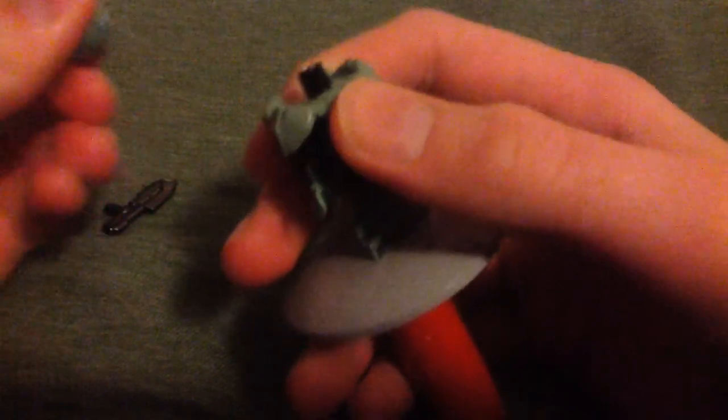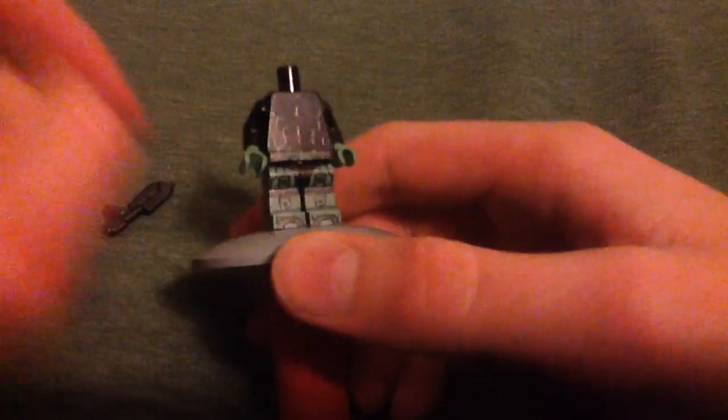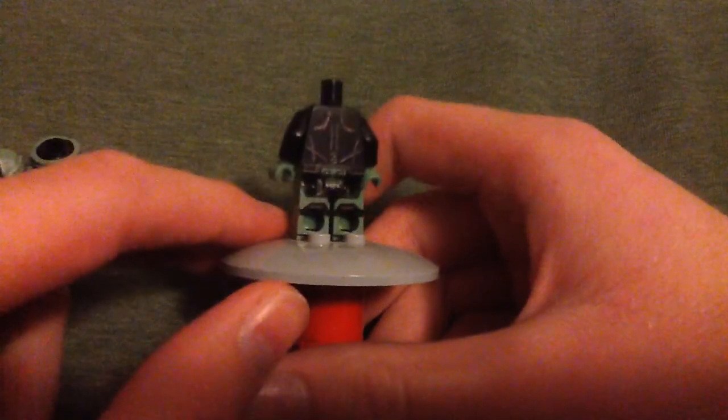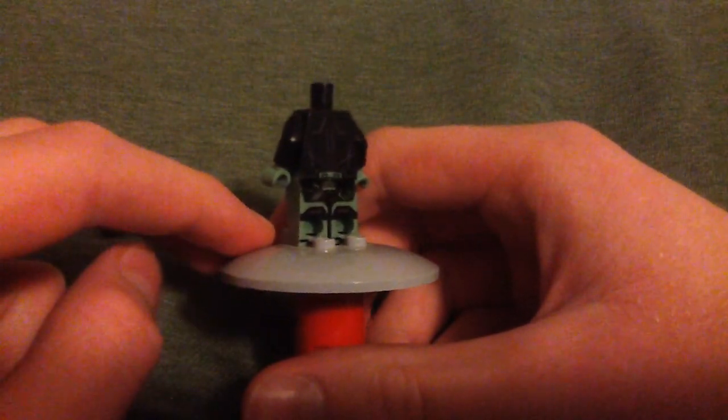The head is plain black, so I won't bother showing it, because we all know what those look like. And this is what the torso looks like with no armor on — kind of bare. Very bare, honestly.